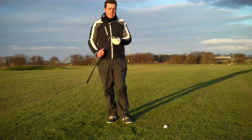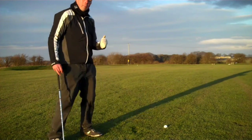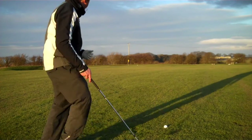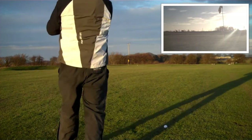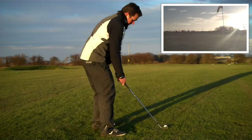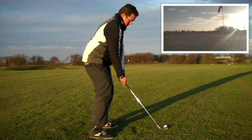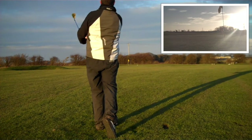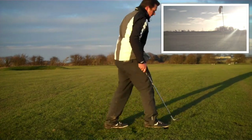75 yards to the flag is ideal because my 58 degree sand wedge goes 80, so we're just going to hit this as normal and want to try and get up to or past the hole. We've got the camera just by the side of the green so we should see the ball come in. Always stick to your routine — do your practice swing, get yourself focused.